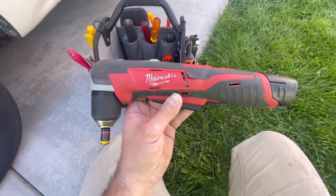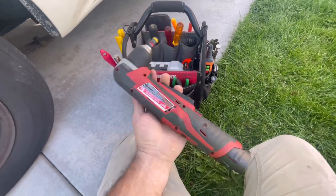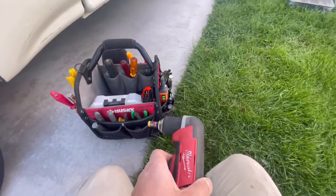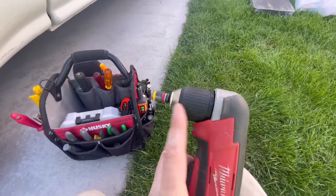This week's tool is the Milwaukee M12 right angle drill. I always have this in my tool bag because it's awesome for condensing units where it's close up to the house. It's very compact.